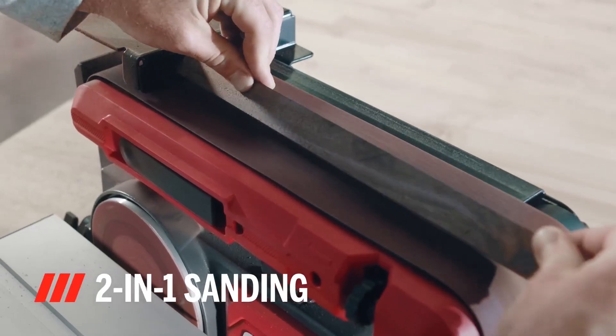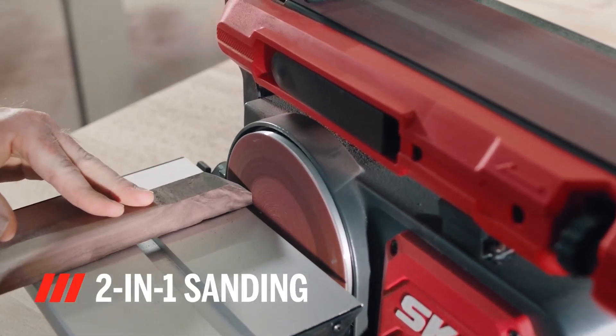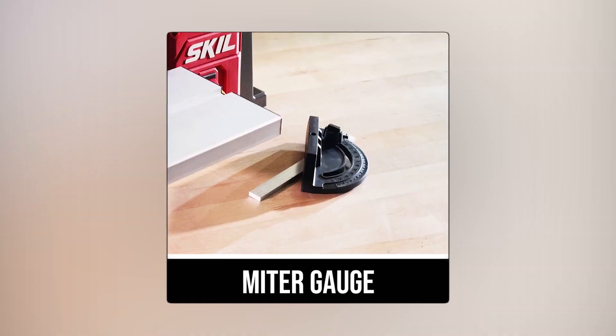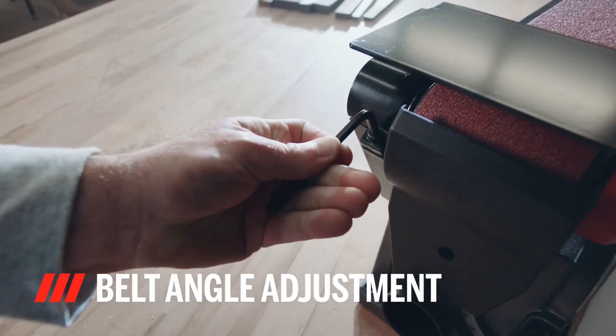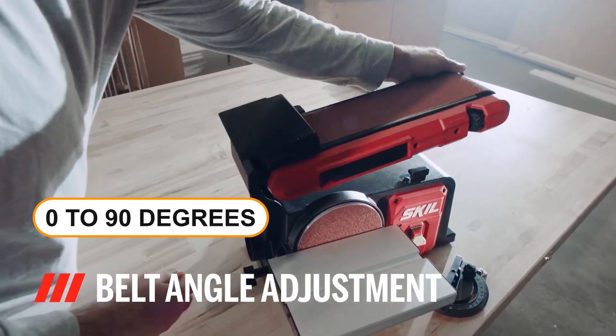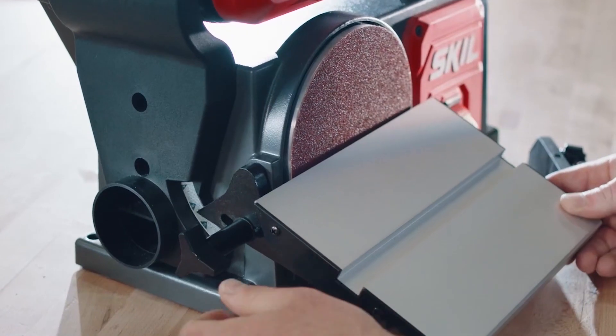This two-in-one sanding station is a versatile tool for sanding, letting you work with different lengths and angles easily. It includes a miter gauge to help you make precise cross cuts, a belt angle adjustment that allows you to sand from 0 to 90 degrees, and a dust port that connects to standard two-and-a-half inch vacuum hoses to keep your workspace clean.